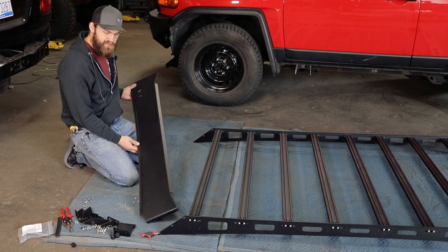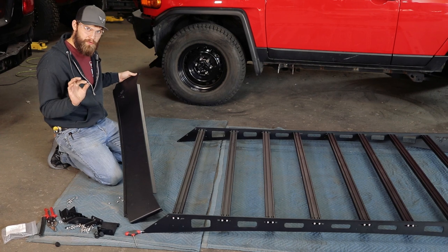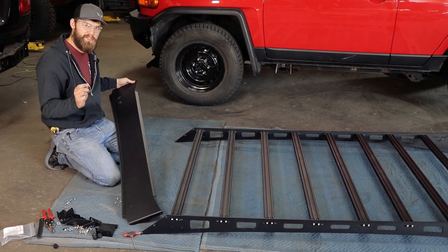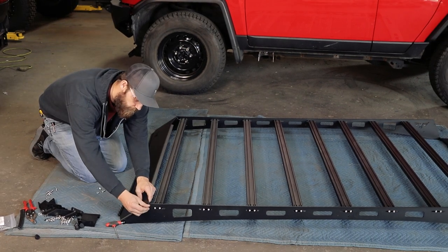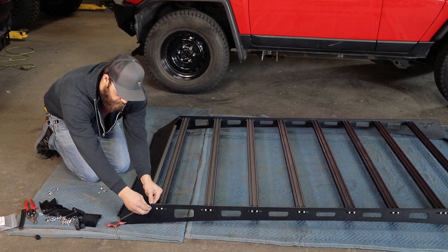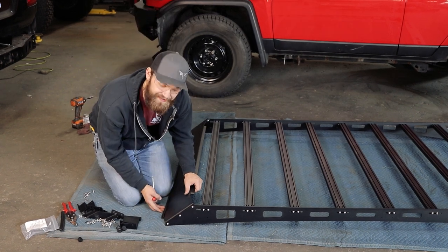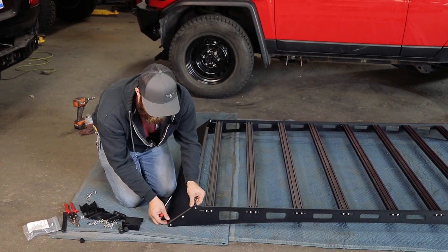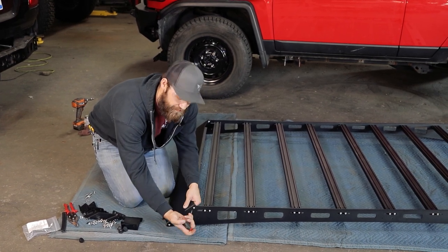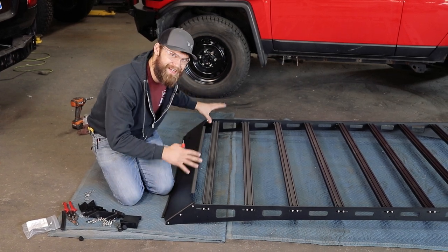Now that we have our edge trim installed, we can go ahead and install our front fairing. To do this, you're going to be using the same three-quarter inch long bolts that we used on the side rails, except now you're going to be threading those into a serrated edge flange nut. Now that we have all the bolts installed for our front fairing, we're just going to want to go ahead and slide this all the way up and then snug it in place. That's just going to keep it up out of the way and off of the roof once we're setting it down onto the vehicle.